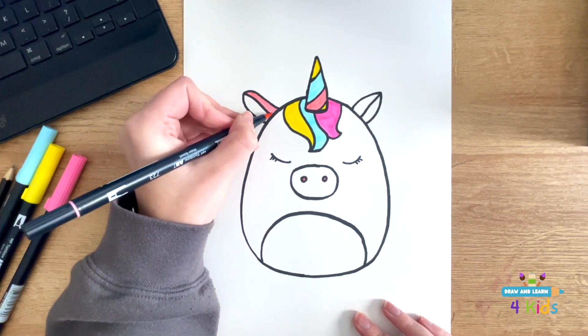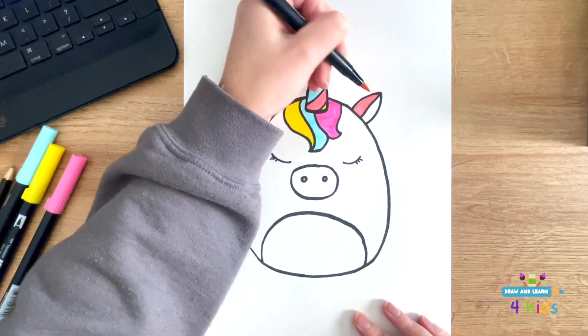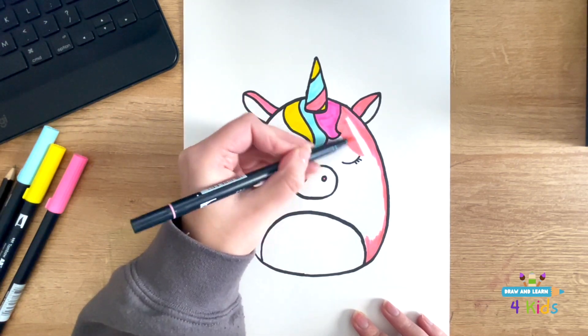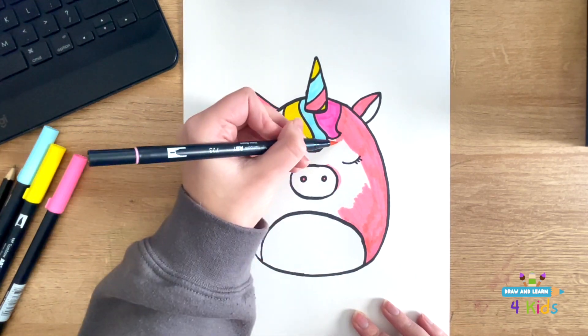Next, I'm just filling in one little piece of the ears. And now I'm going to fill in the rest of the Squishmallow with the pink color — you can use whatever color you want. But my Squishmallow, and it's a unicorn, is pink, so I'm going to do pink.